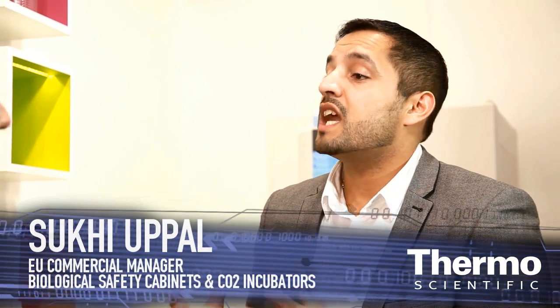Suki, talk about the Thermoscientific Heracell unit that we have here at the show. So the Thermoscientific Heracell 150i that we have here is our leading unit. And the reason that we wanted to have it here today at Analytica is to introduce a new technology that we've pioneered, known as IonGuard.